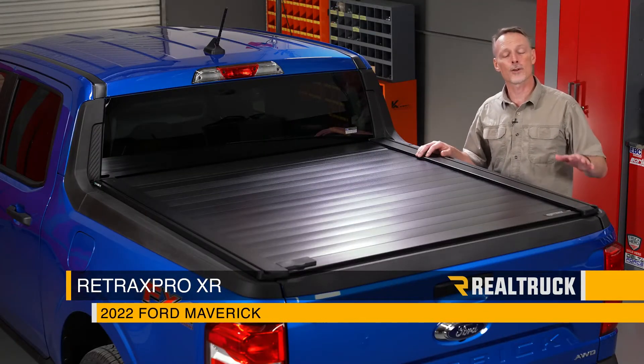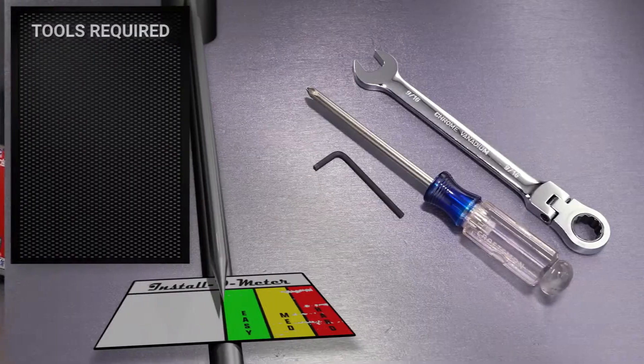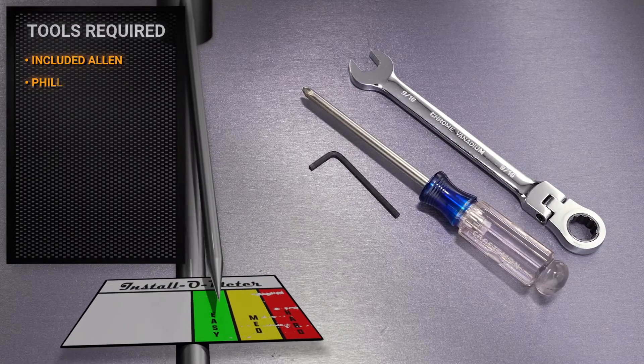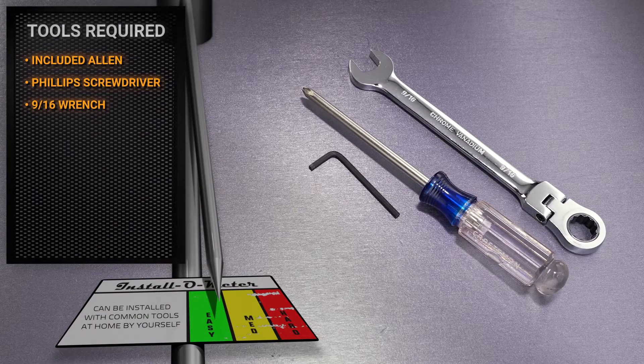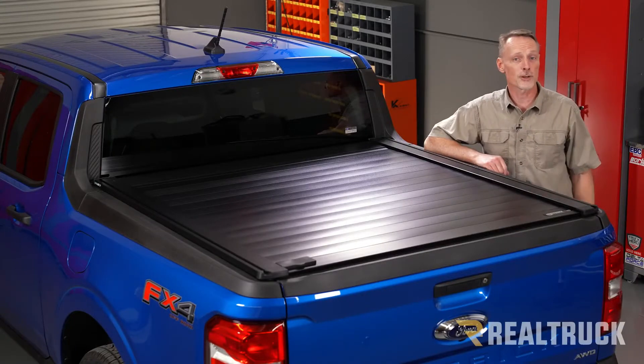Hey guys, Todd here. Today we're going to install the Retrax Pro XR on the 2022 Ford Maverick. For this installation I'll be using the allen wrench included in the kit, a phillips head screwdriver, and a 9/16 ratcheting wrench. Make sure you're subscribed to our channel to stay up to date with our latest content. Let's go ahead and get started.